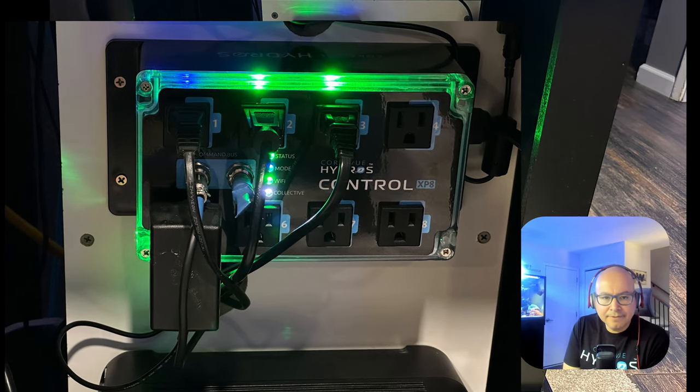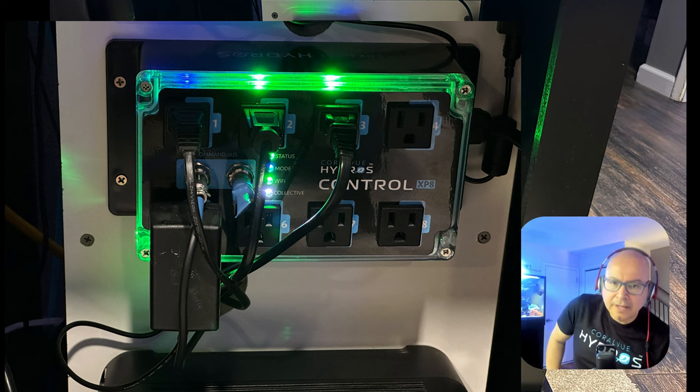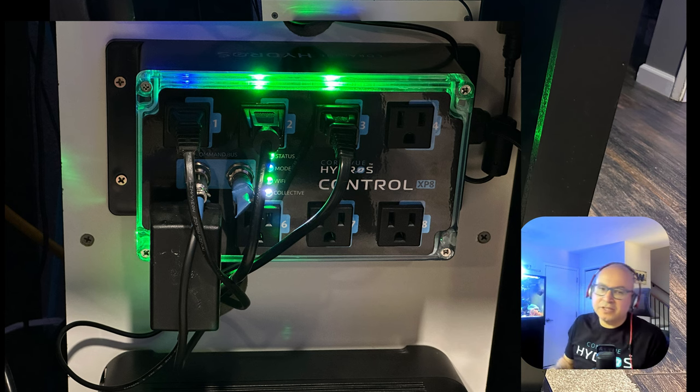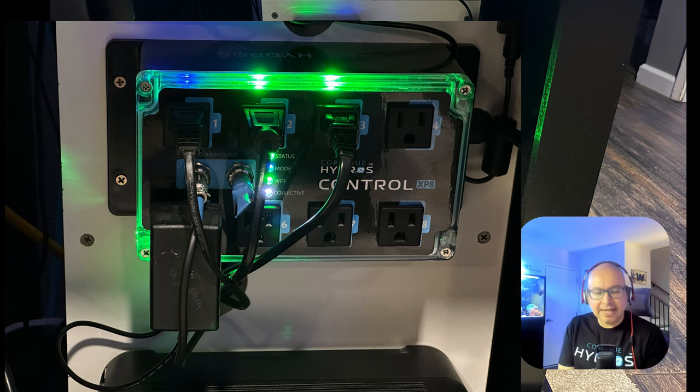Here's my XP8 — you can see the blue command bus area where the daisy-chain cable goes, with a terminator on the end since I only have two devices. You only need terminators at the ends of the line. If you add a device between the XP8 and the X3, you remove the terminator from the middle and move it to the end of the new device — you're just creating a chain and making sure terminators are at both ends.